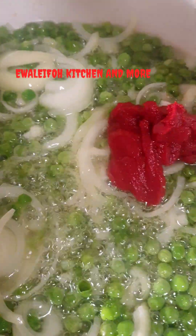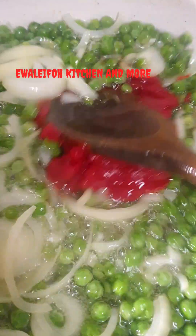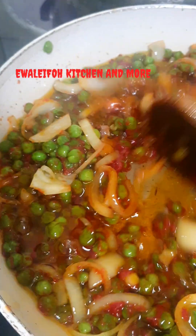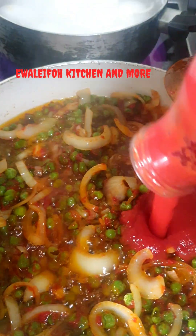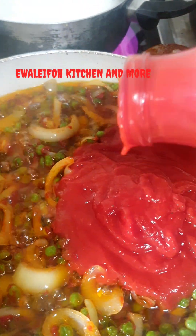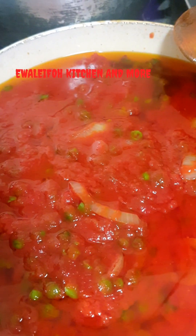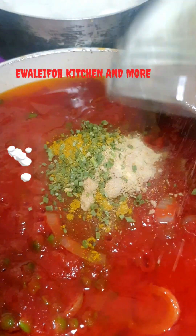At this point add some tomatoes — that is optional as well. Stir, stir, stir. Add your blended tomatoes the way you want it. You can see I use multiple tomatoes. We have some seasoning: rosemary, curry, thyme, oregano, and many more.